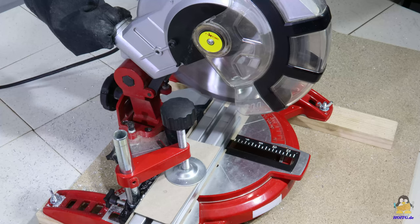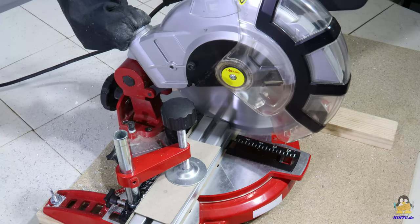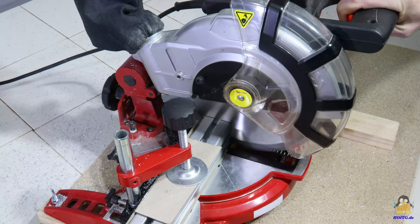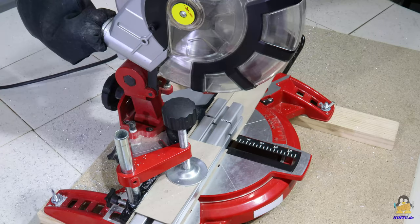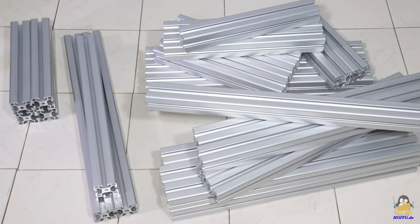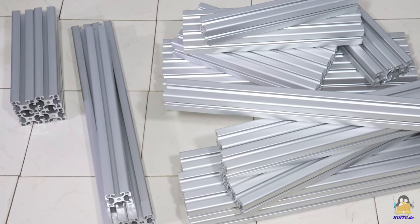A saw blade for aluminum must be used — wood saw blades are unsuitable. The aluminum saw blades are usually designed for a lower speed, so a chop saw with some sort of speed regulation ensures a longer service life of the cutting tool. With a power tool, a cut is done in a fraction of the time and the resulting edge is smoother. 32 cuts through the 40x40mm extruded aluminum must be made for the frame construction.